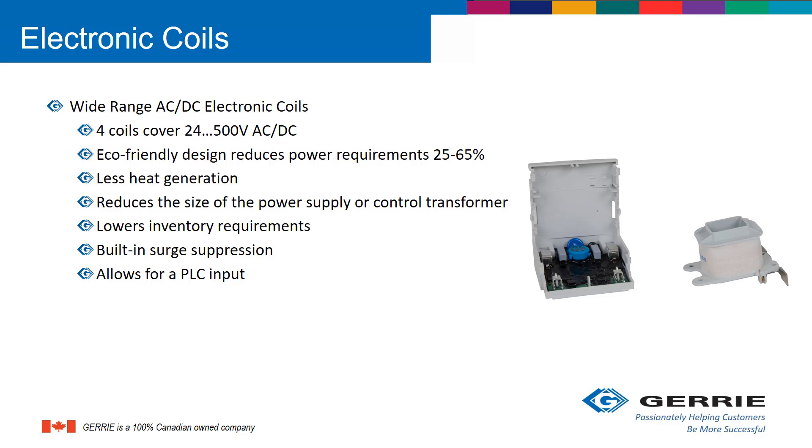For coils, there is a wide range of AC and DC electronic coils. In fact, four coils cover all voltages from 24 volts to 500 volts AC or DC. They generate a lot less heat, which lowers your inventory requirements. All have built-in surge suppression and allow for a PLC input.